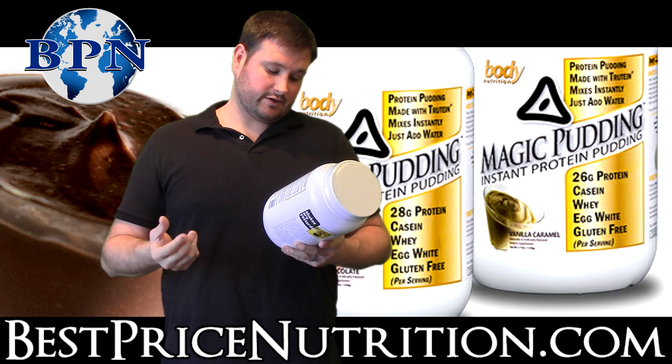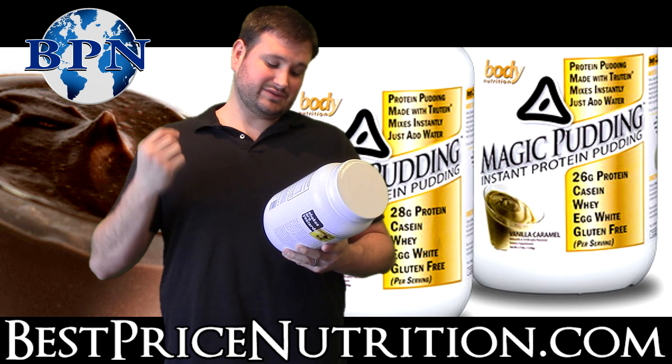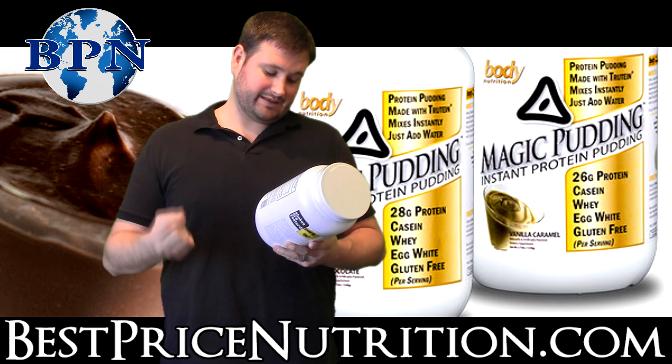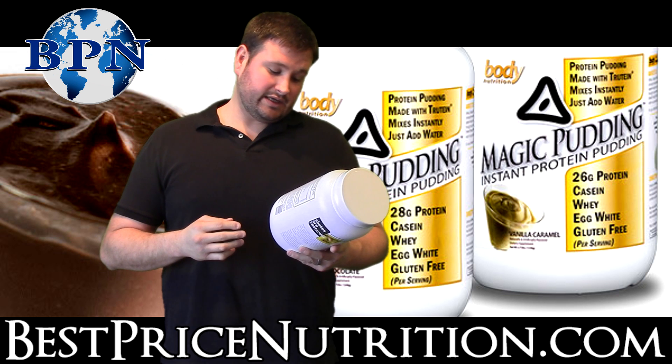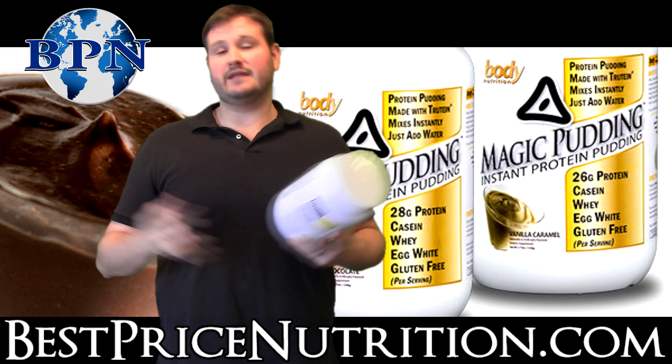Be sure to use the coldest water and keep your measurements precise — exactly two level scoops and exactly six ounces of water. So if it doesn't look like a pudding and you used the wrong amounts, it's not their fault. It's on you.